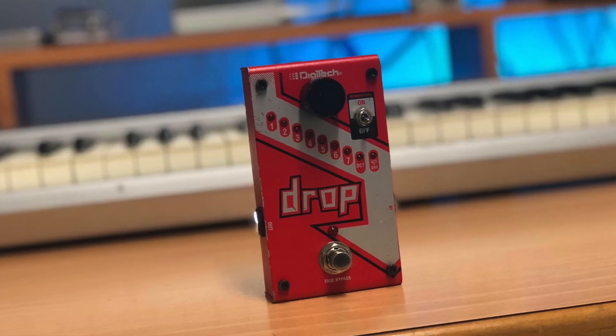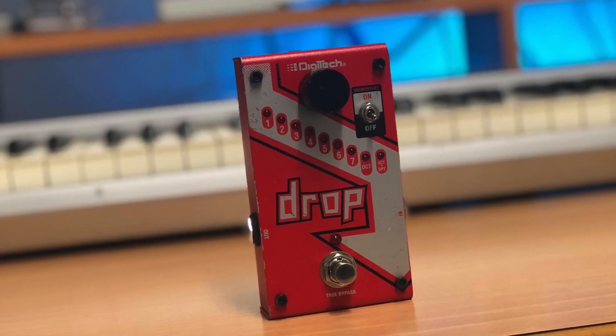For anyone unfamiliar with what this pedal does, it does exactly what it says on the box and it drops your guitar's tuning. It has a little twisty dial on the top and every time you turn it clockwise it will lower your guitar's tuning by a semitone. You can basically have one guitar and just use this pedal to drop your guitar's tuning to whatever you desire, down to a whole octave.